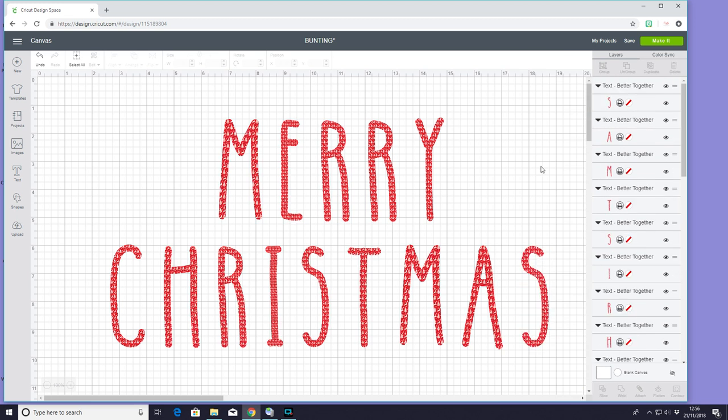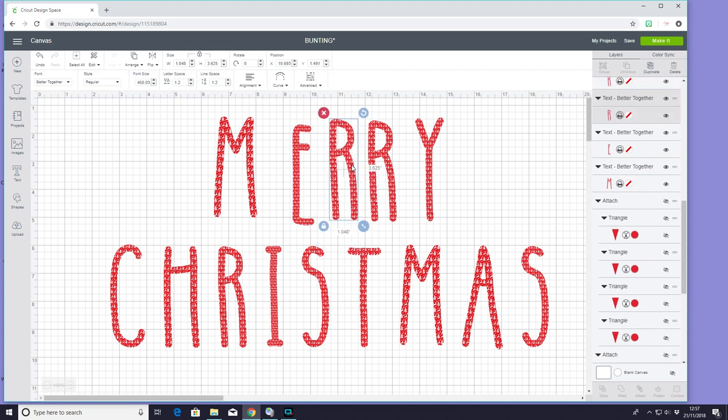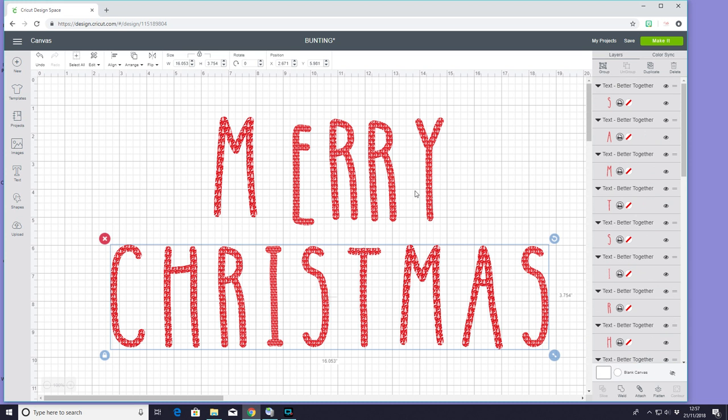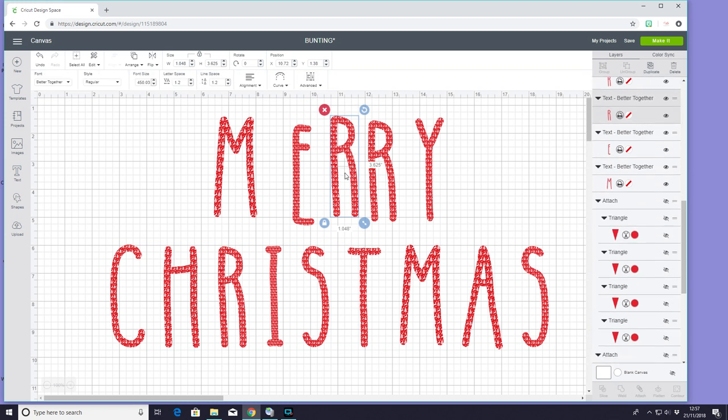Unlike with my triangles where I've attached them all together to maximise space, I'm going to leave these all individual. The reason why is there are limitations to print and cut, and if I attach them together I'm going to struggle to maximise my space. If I leave them all individually, I'll actually get a lot of them onto one sheet — I think I'm left with two. But of course you can play with the sizes.